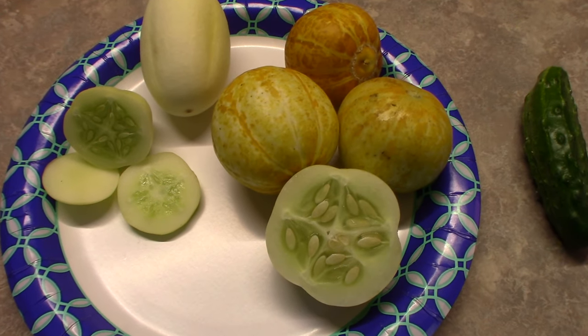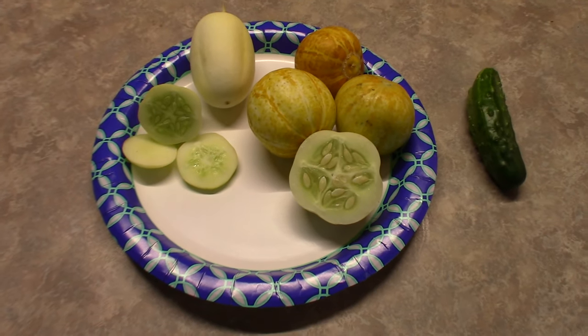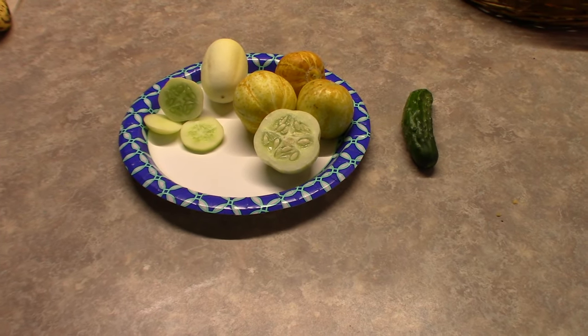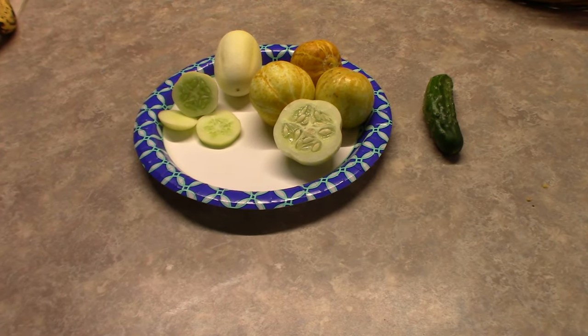I just wanted to come on real quickly and give you an update on my cucumbers. Have a wonderful day, everyone. Thank you for stopping by. Adios.